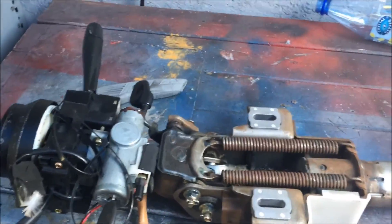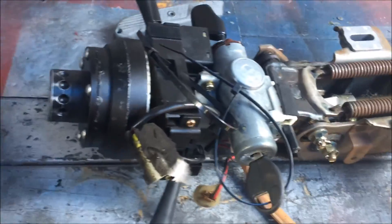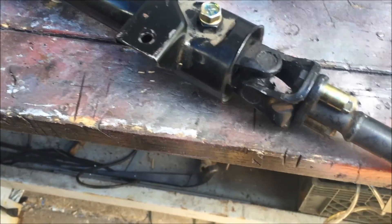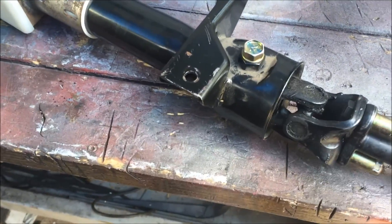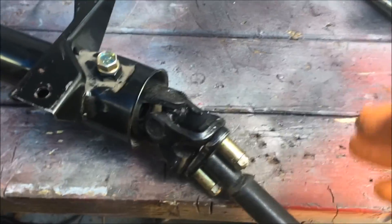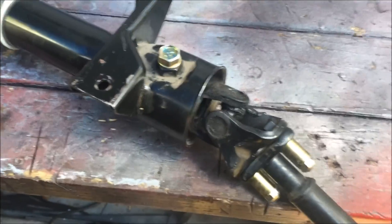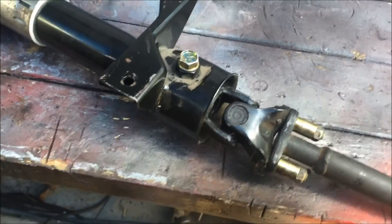I wanted to do a video documenting how I'm going to go about modifying this steering shaft for a friend of mine. He's doing a 5.0 engine swap from the last thing into an S-13, and I believe why he needs this is so you can change where the u-joint is at and therefore clear the headers on the engine. That's why you have to do this, but basically he just gave me a task or an end goal.